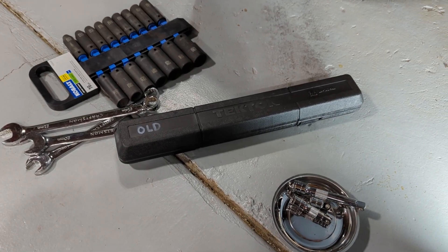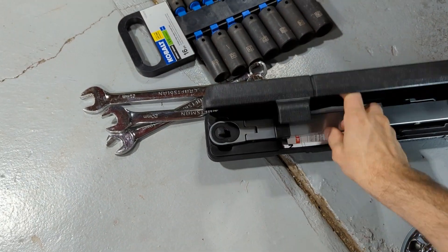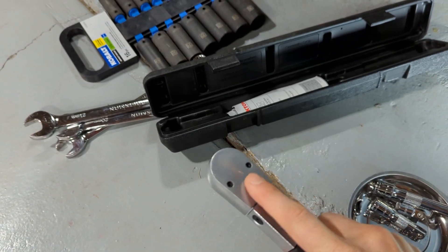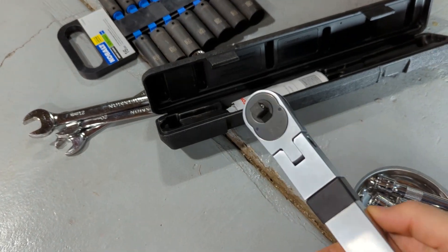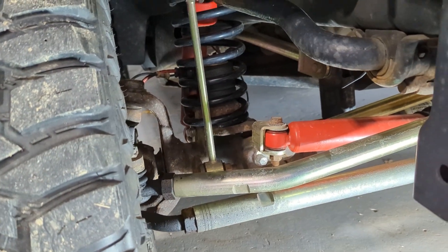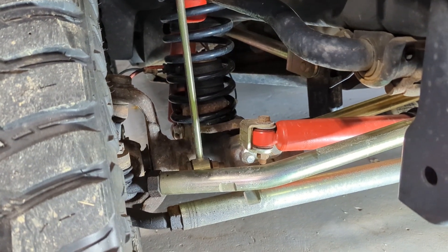Morning folks. If you recall, I fixed this first gen Tekton split beam torque wrench after the little mechanism inside here broke. I repaired it with JB Weld and haven't really had to use it since, but I put a lift kit in the Jeep and I just want to go through all the bolts and make sure that they're all torqued properly.